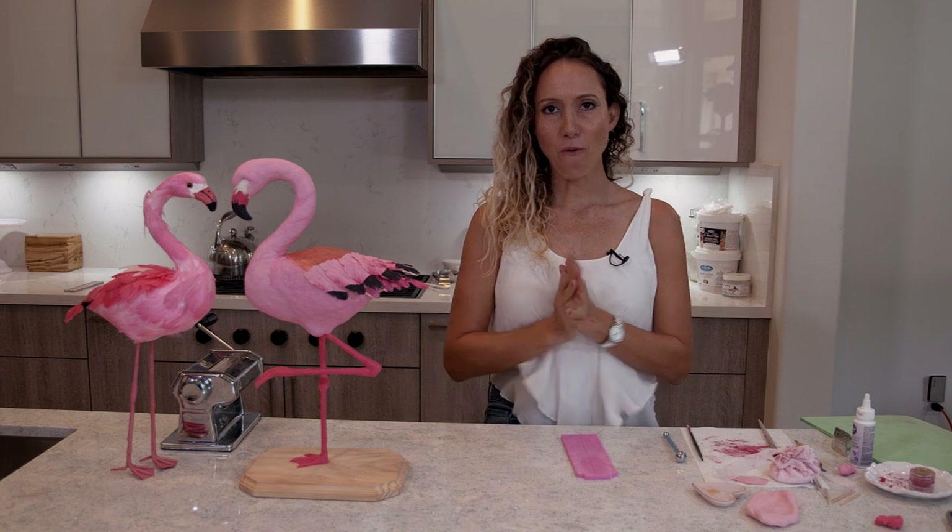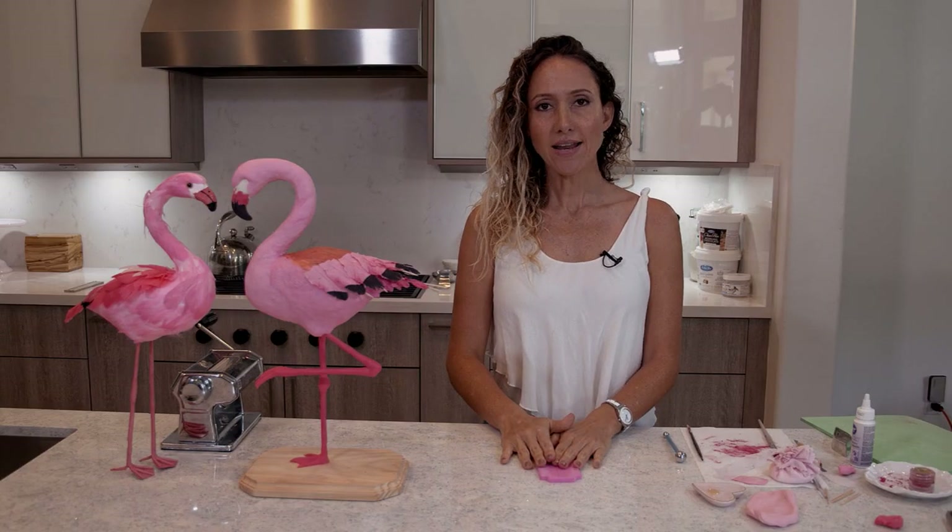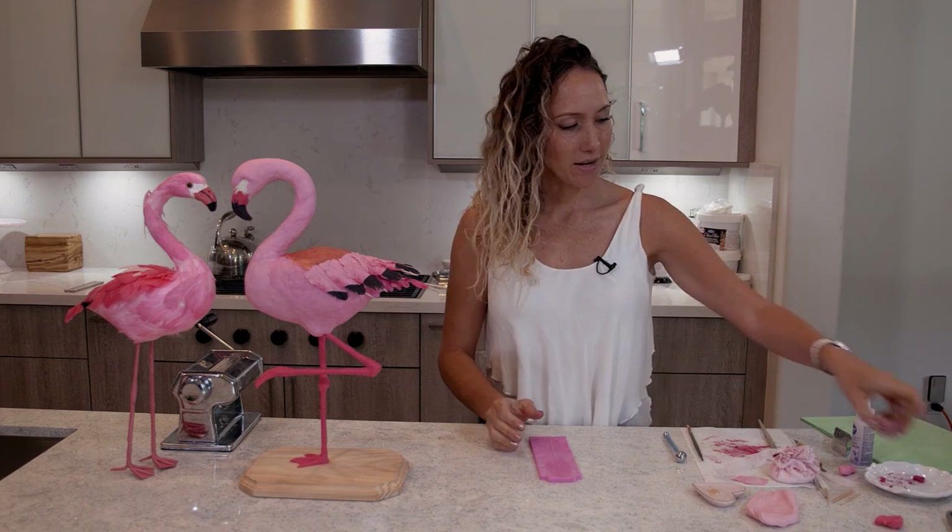So for these feathers, my main thing is a silicon mold that has a feather imprint. I also have some petal dust, and I made a mix of modeling chocolate and gum paste so that it can stay dry a little bit longer. And I'm going to make a whole bunch of feathers to cover my flamingo here. So that's it — let's do it.